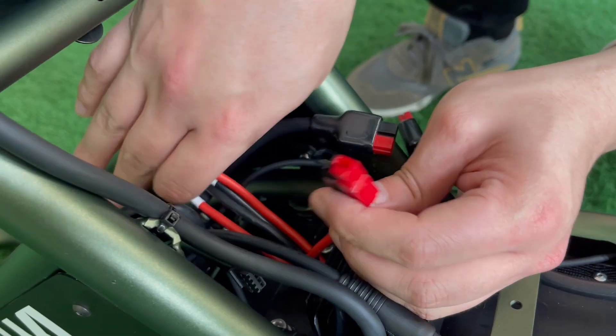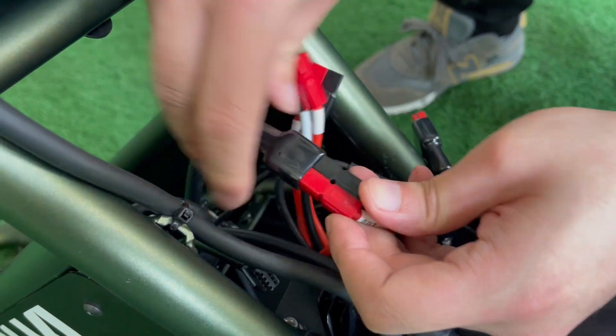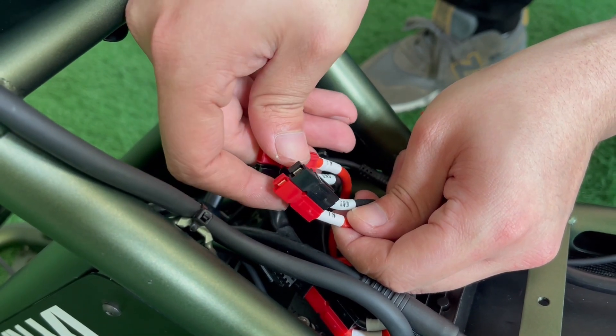Connect the wire marked out to the controller. Then connect the two wires marked in to the two batteries.